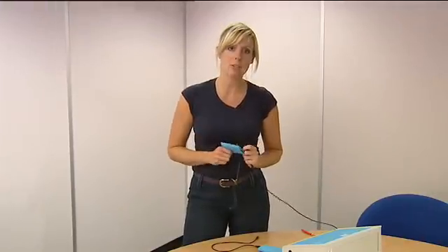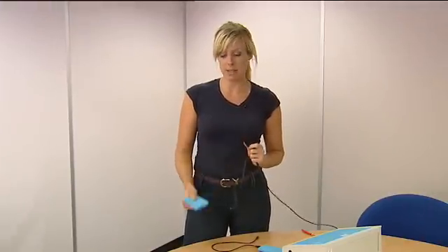Now we'll talk you through the treatment of the axilla. Take the rubber electrodes and pads out of their packets and soak the pads in warm water.